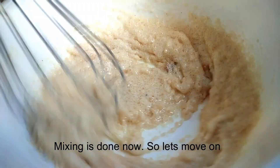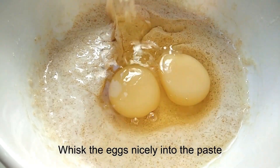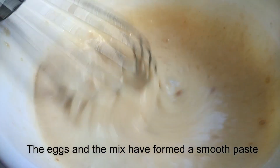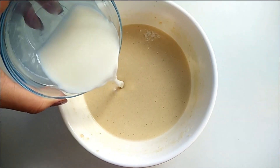Now we will add 2 eggs at room temperature and mix them well into the paste. Now we will also add the milk. We will keep the milk at room temperature before adding.